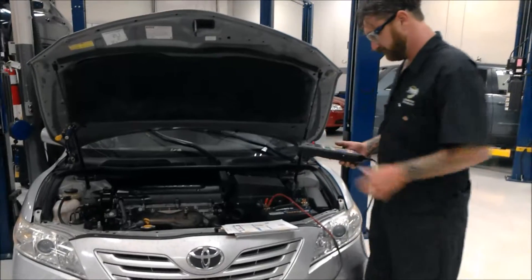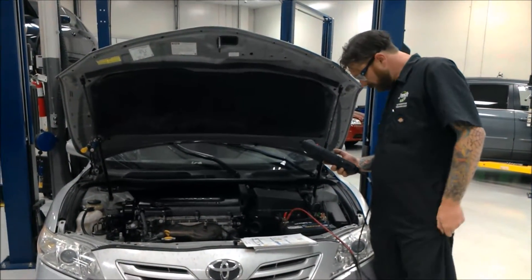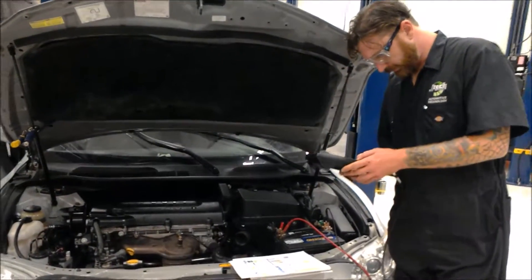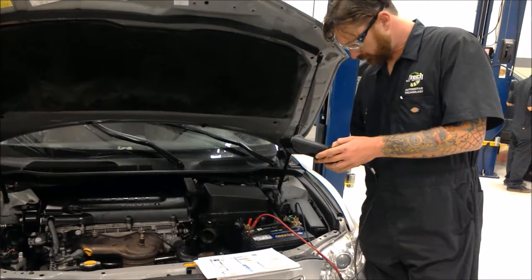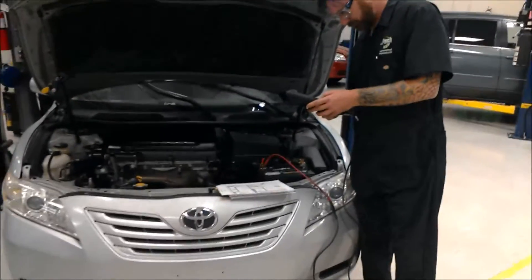Here I'm checking the battery to make sure that the battery is charged enough for the automobile — checking the battery's life. The machine I'm using will tell me if the battery is good, if it needs to be recharged, if it'll hold a charge, or whether it needs to actually be replaced.